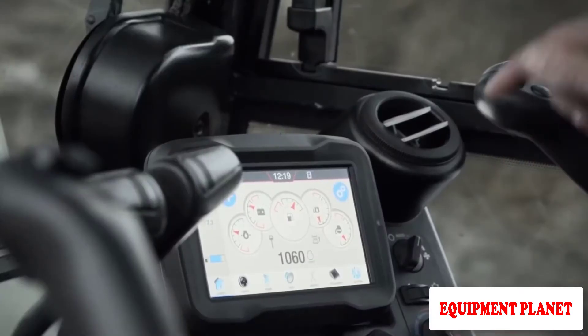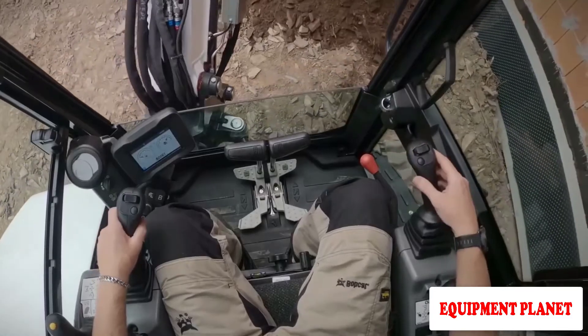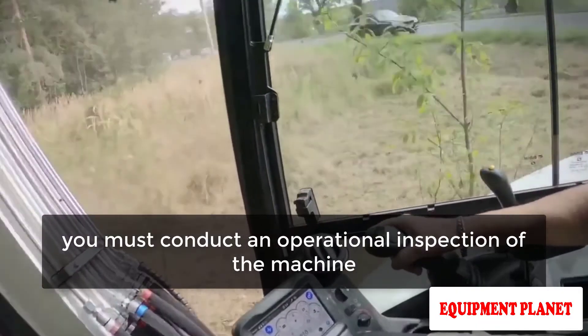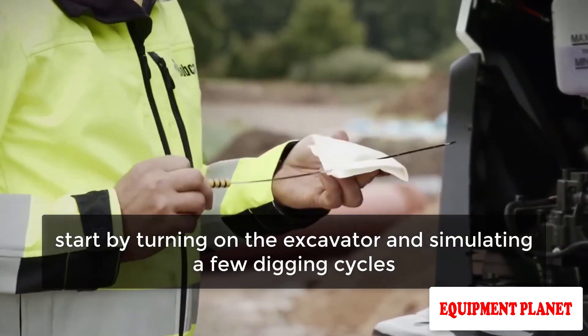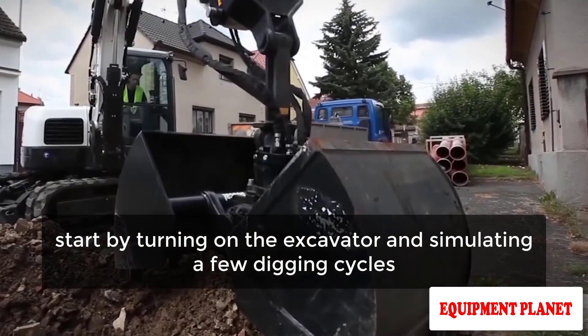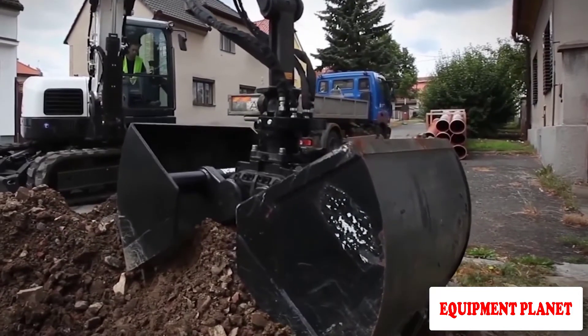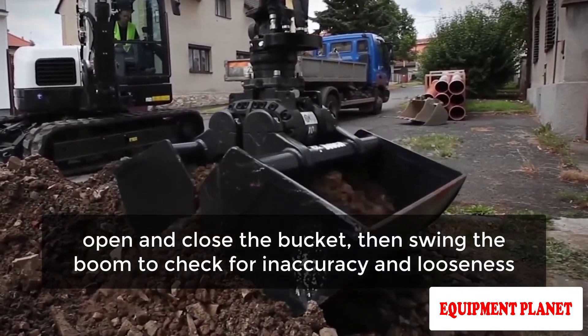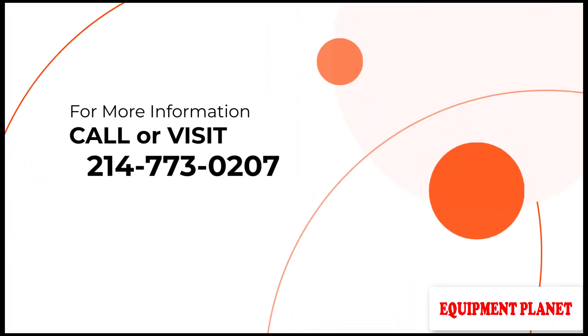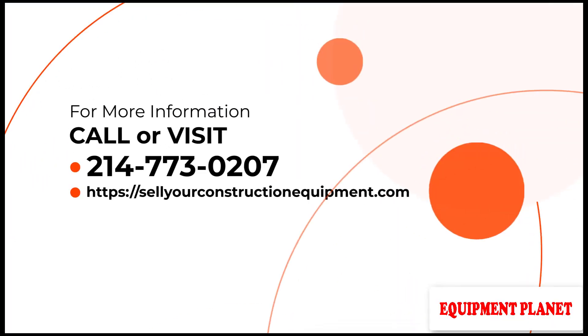After completing a comprehensive visual inspection, you must conduct an operational inspection of the machine. Start by turning on the excavator and simulating a few digging cycles — extend the stick, open and close the bucket, then swing the boom to check for inaccuracy and looseness. For more information, call 214-773-0207 or visit sellierconstructionequipment.com.